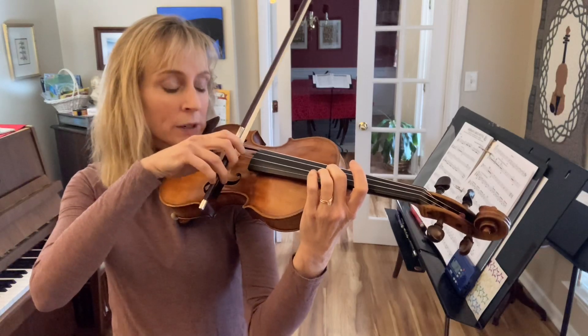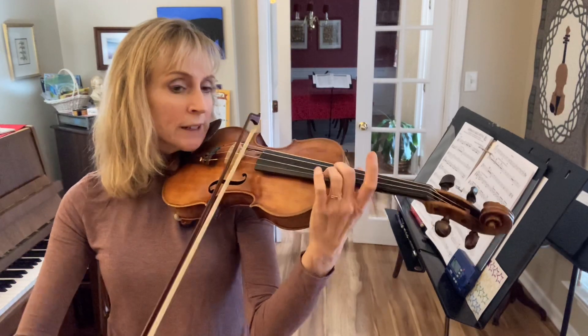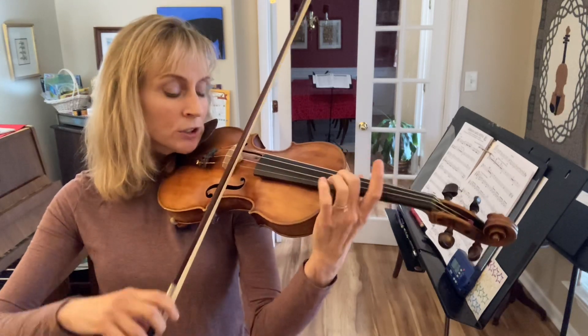Now we'll do three. Ready, go. 1, 2, 3. Ready, go. 1, 2, 3.